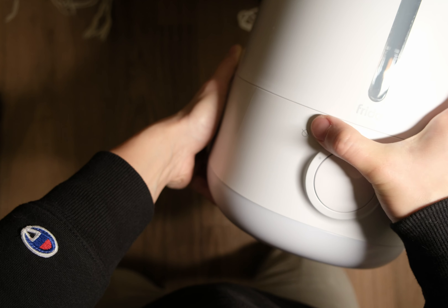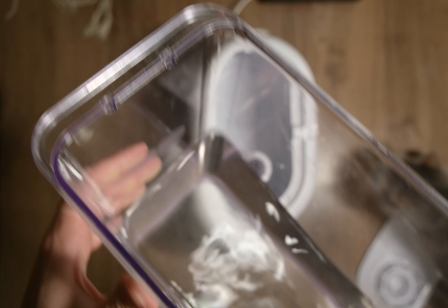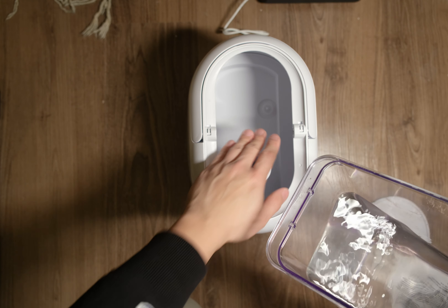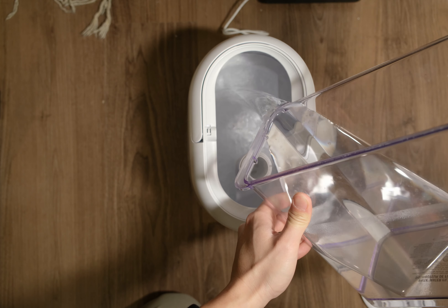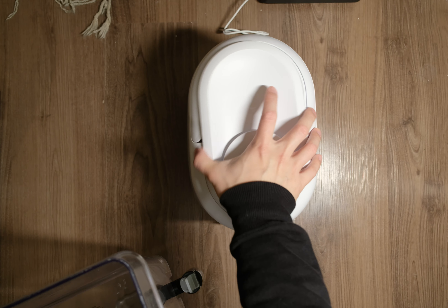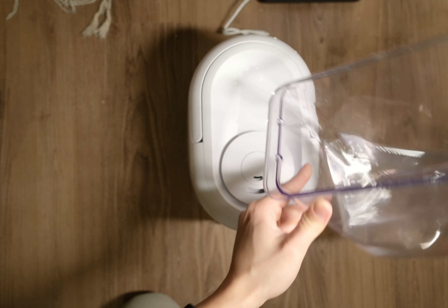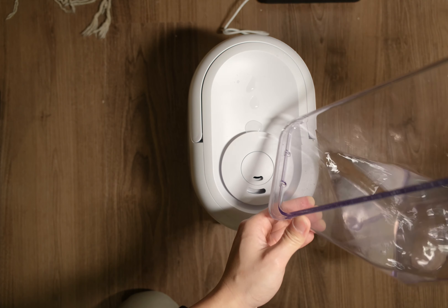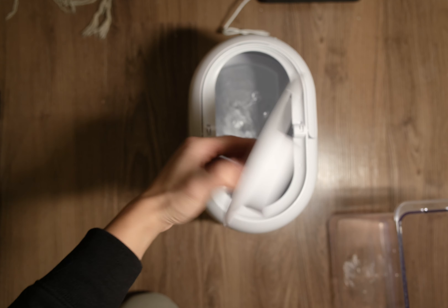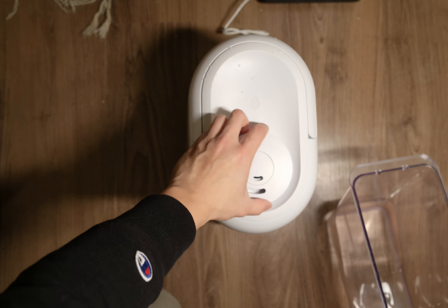We need to put some water in it because the light indicator says we don't have any water. I've got a bucket of Brita filtered water. So, there are two ways to fill the water up. The first way is to detach the top. The second way is to keep it closed and just pour water in here from the top. But the water keeps spilling off from the side, so don't do it too fast. It feels a little gimmicky because the water just keeps spilling out — I don't like that way.